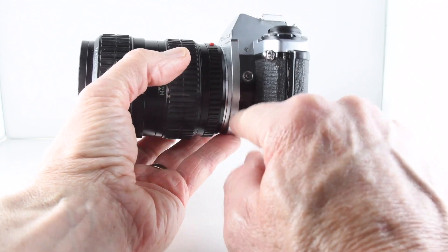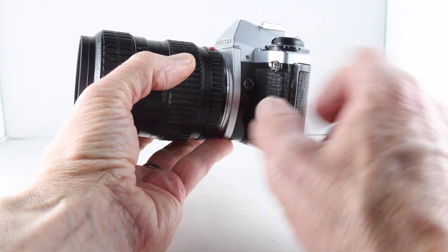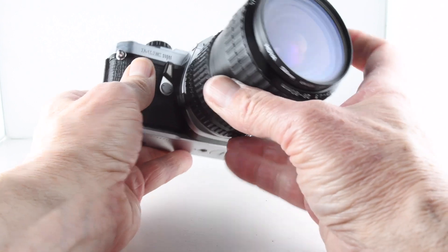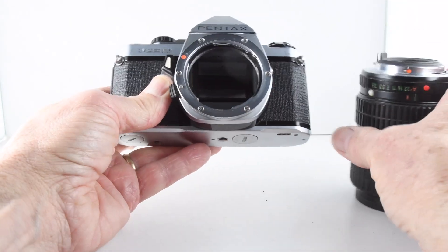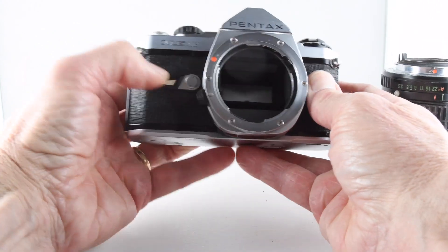Looking at the side of the camera, we have the flash sync port, and then over the other side the lens release — rotate the lens — and then the self-timer.